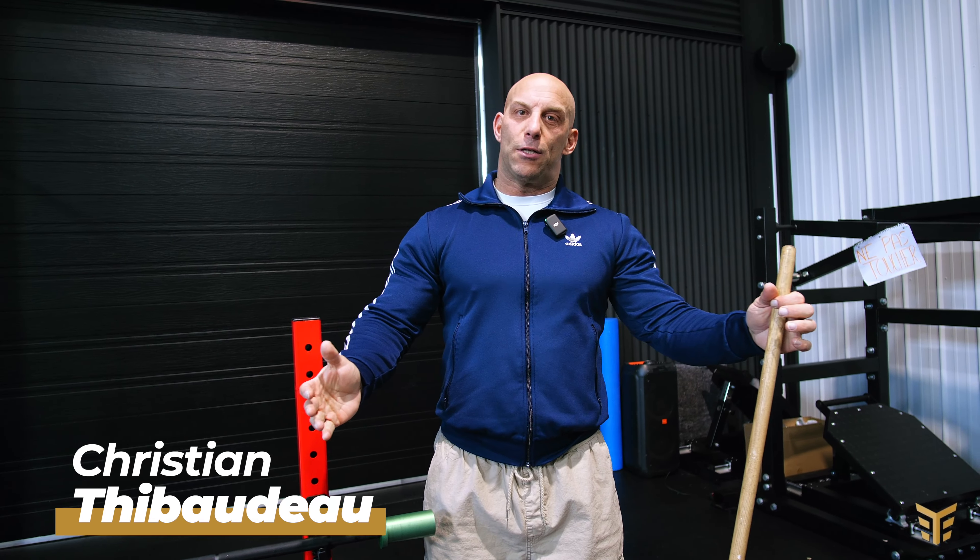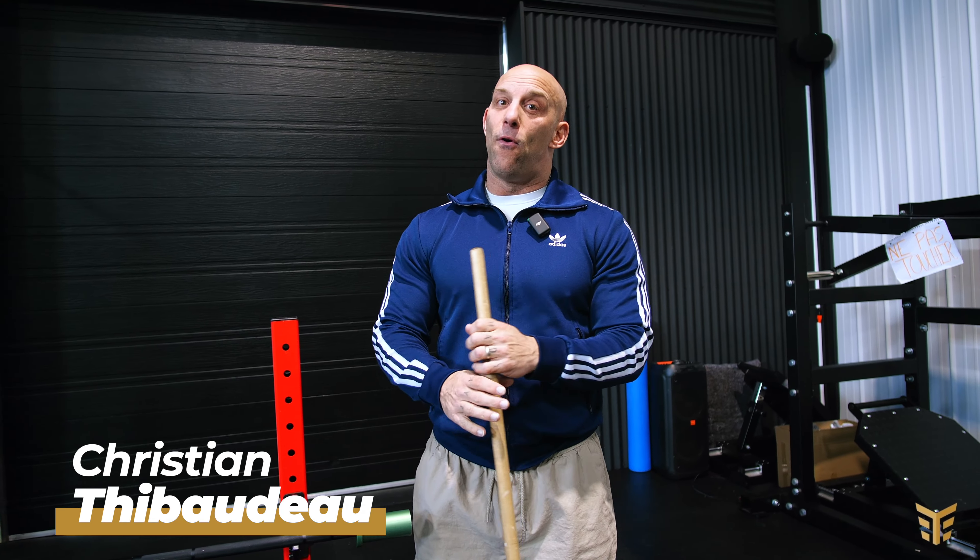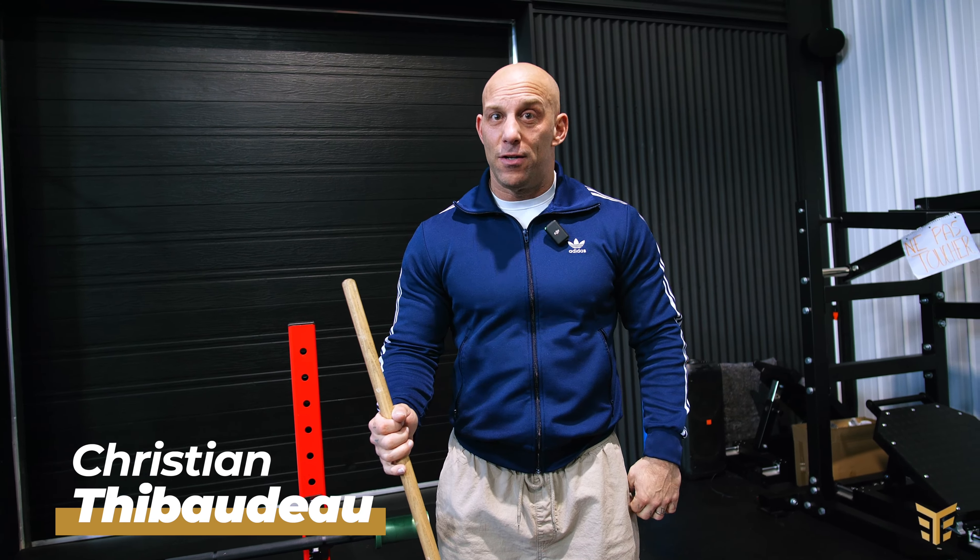Hi, my name is Christian Thibodeau. I'm a world-class training coach. I've been training athletes for over 25 years in over 26 different sports, ranging from grade school all the way to professional level.